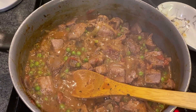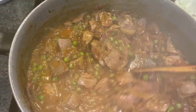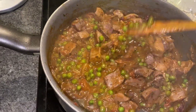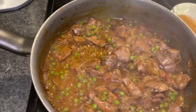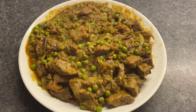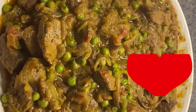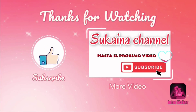Pues nada amores, ya lo tenemos listo (well friends, it's ready). When you see it looks like this and there's no caldo (broth/water) left, you know it's done. Como veis, tiene una pinta riquísima (as you can see, it looks delicious). Ya le apagó el fuego (the fire is off now) and I'm going to plate it. I hope you liked it — thumbs up, share, and see you in the next video. Goodbye!